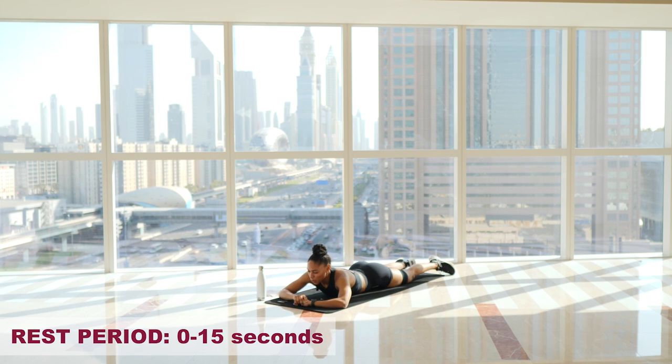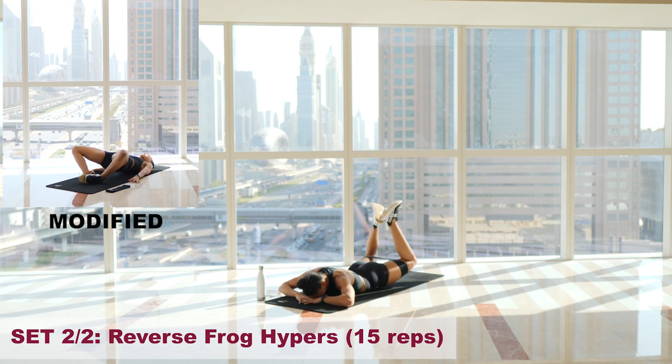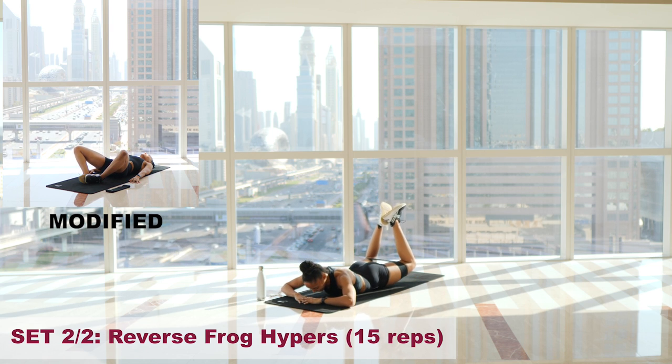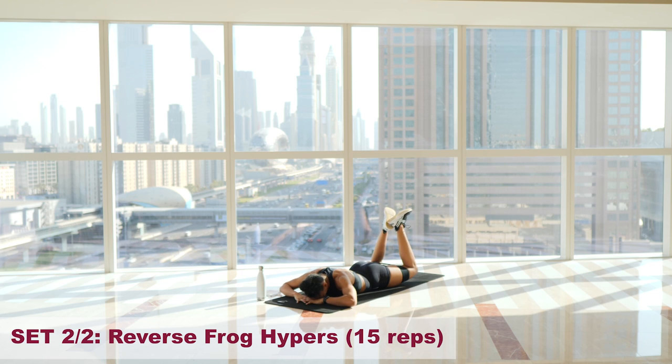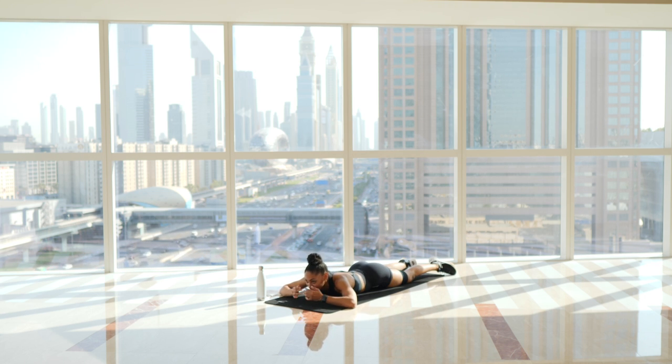Going straight back in — five, four, three, this is the last one, two, one. Core engaged. One. Two. Three. Four. Five — keep going. Six. Seven. Eight. Nine. Ten. Eleven. Twelve. Thirteen. Core engaged. Fourteen — hold this one. Hold, hold, hold, hold. Keep holding. Five, four, three, two, one. And relax. Well done.